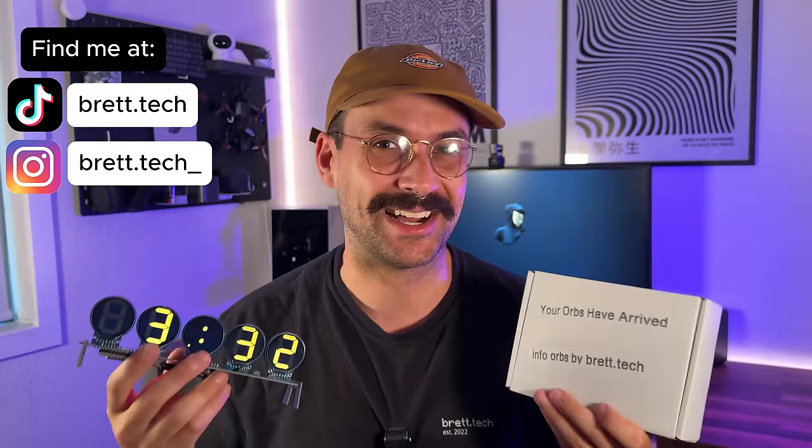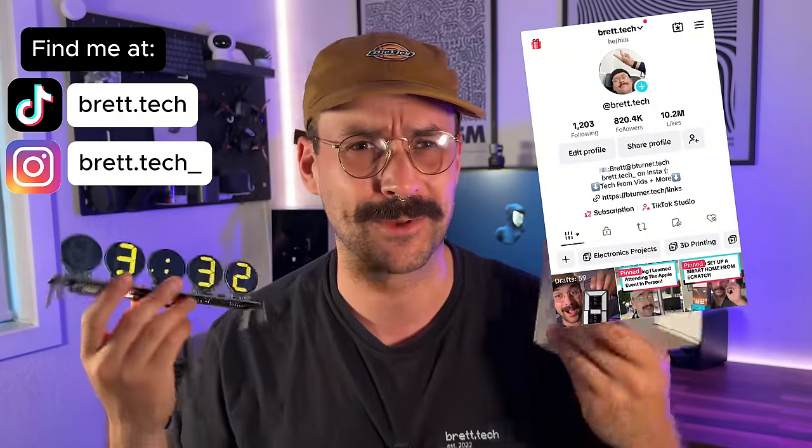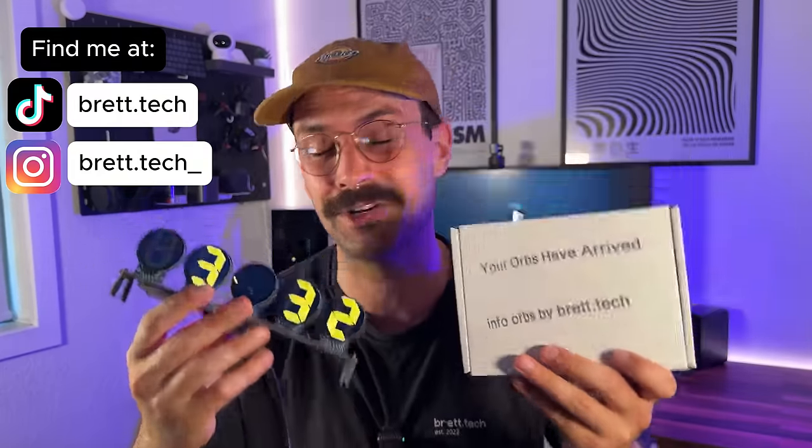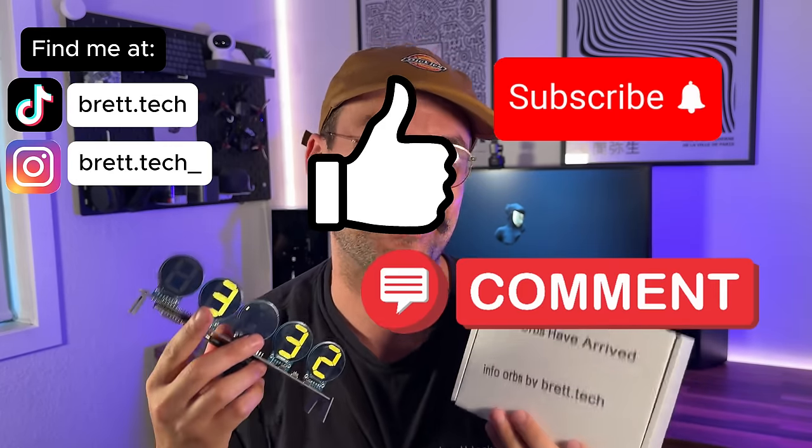My name is Brett. I go by brett.tech here on the internet. I make short film videos on TikTok about tech. I've been doing that for about three years now, but this is actually my first video here on YouTube, so if you like this sort of stuff please toss me a subscribe, like, and comment, because it'll help a lot.